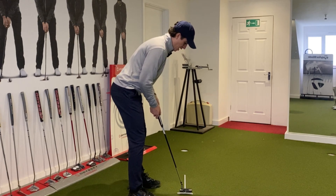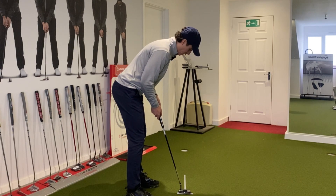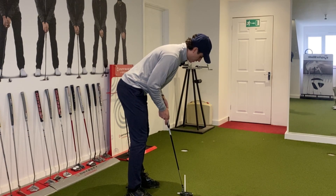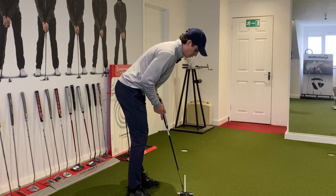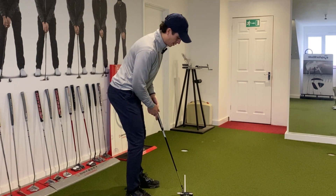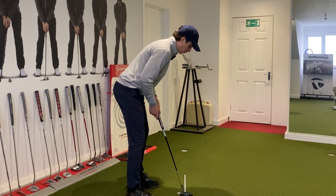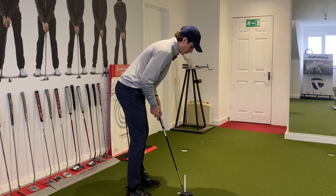I need to adjust my head and my eye line to make sure that that stick looks like it's going straight out of the hole. What will tend to happen is if your head's too far over the ball, that stick will actually look like it's going right of the hole. But if you're too far this side of the ball, that stick now looks like it's going left of the hole. And if I go too far back, that stick looks like it's going sort of right of the hole; too far forward and that stick now looks to me as if it's going left of the hole.